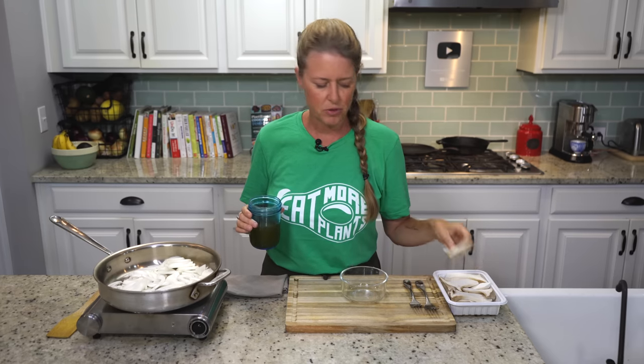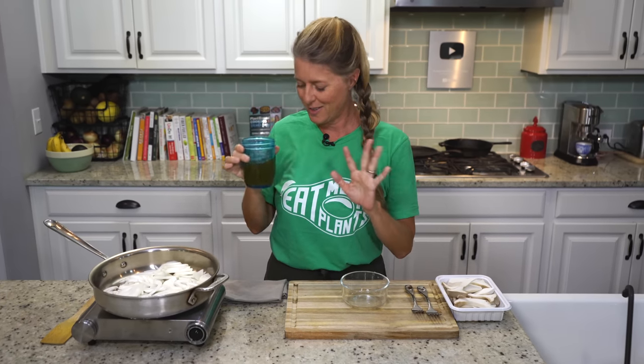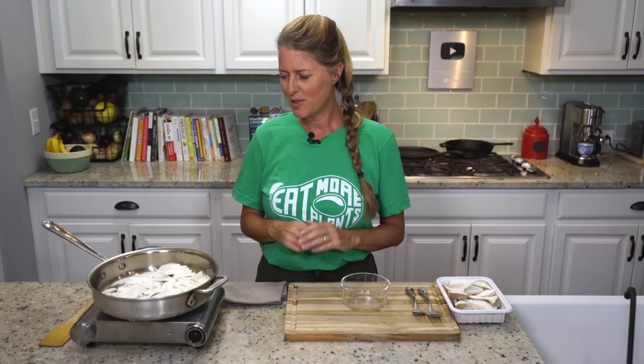King mushrooms are kind of a drier mushroom. Usually when you cook like button mushrooms or something, they release a lot of water, but these guys don't release as much water. So this broth is going to be the assist. I'm going to let these cook down, and then I'll show you how we're going to do our mushrooms.